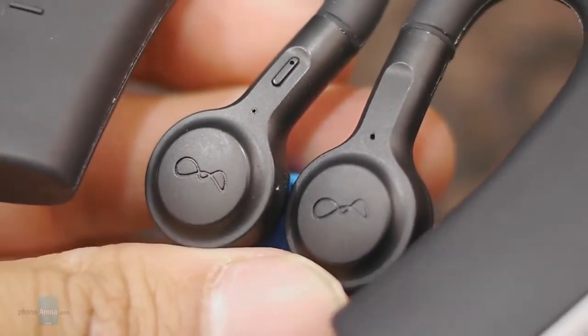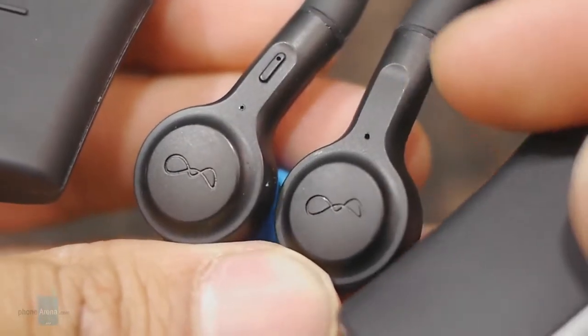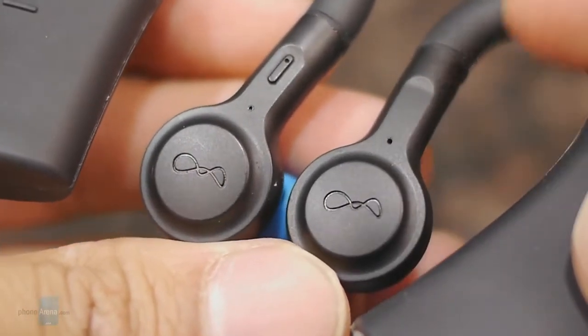Both earbuds have these pinhole-size dots, which are their microphones.